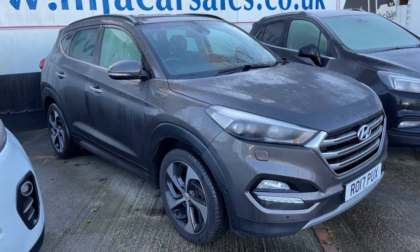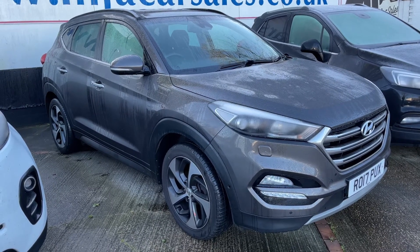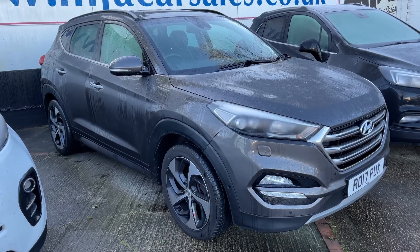Here we have the Hyundai Tucson on a 17 plate. I'm going to start by showing you inside the boot and then we'll hop in and run through some controls on the inside of the car from there.